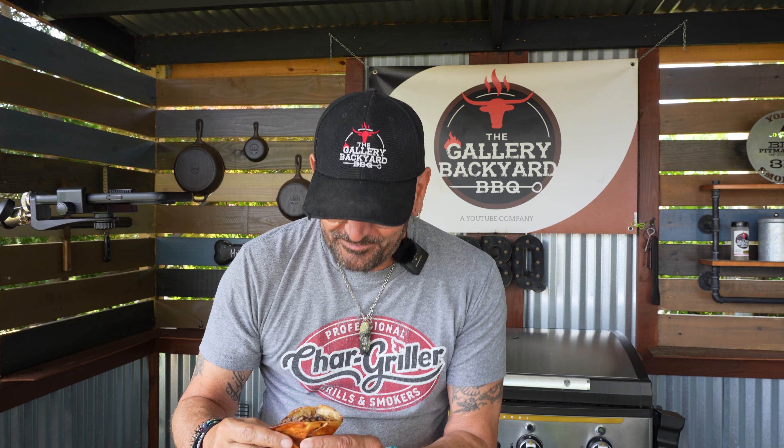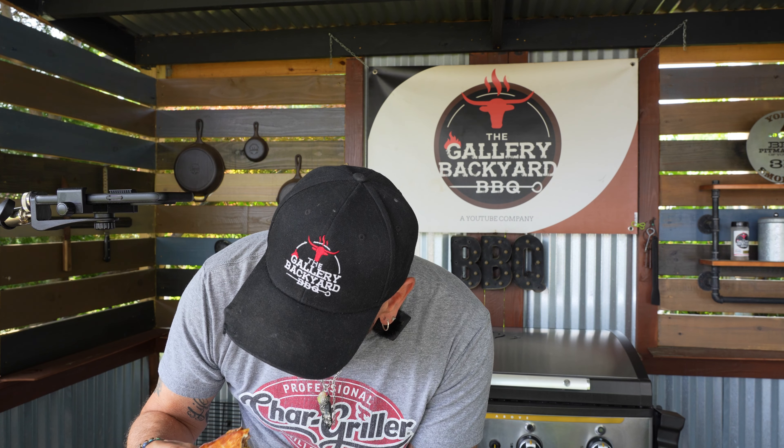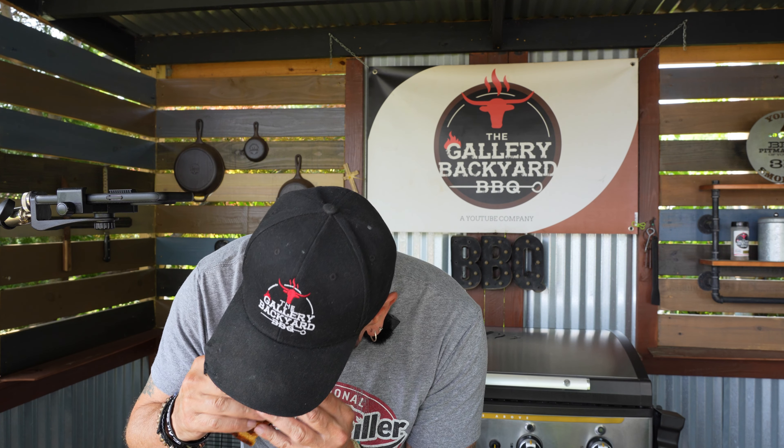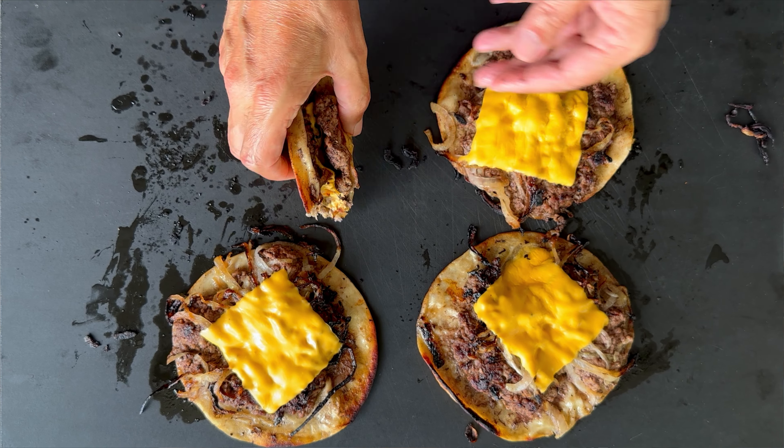One to ten — these are a flat out ten. These are so freaking good it is hard to stop eating them; you just want to keep going. That is going to wrap up this show.